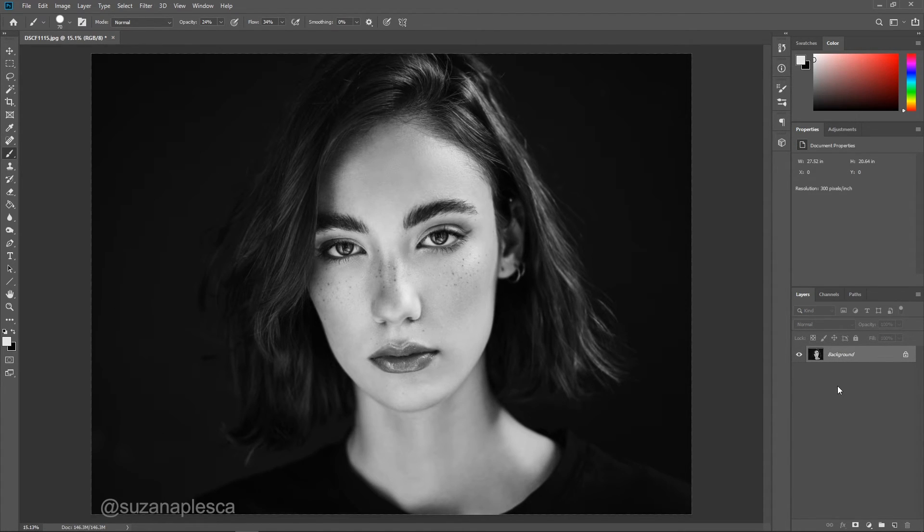Hi friends and welcome to my channel. My name is Susanna and in this video I'll be showing you how to dodge and burn in Photoshop for black and white photography. You can also find the step-by-step guide of this process in the description box below.